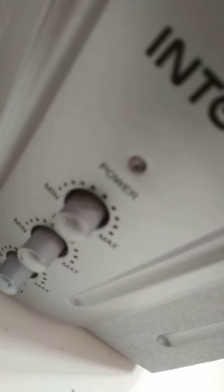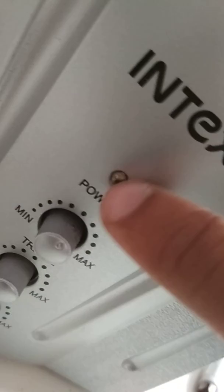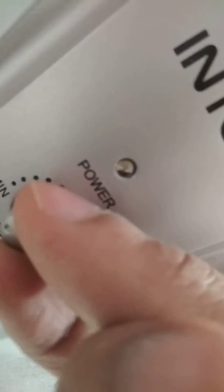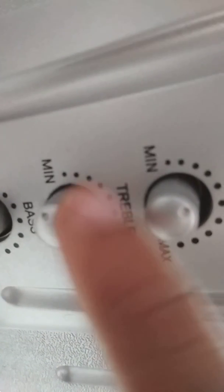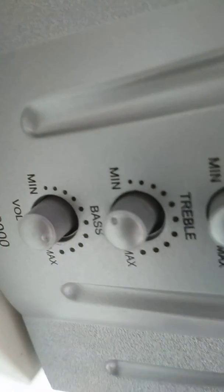Here there are three knobs. One is the power knob, and there is an LED which indicates the power. This knob is the treble — if you want minimum or maximum treble this knob is helpful. The second one is also treble, and the third knob is the bass.